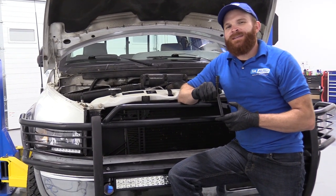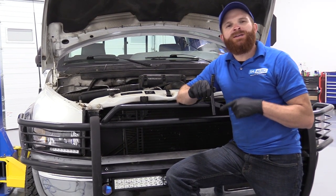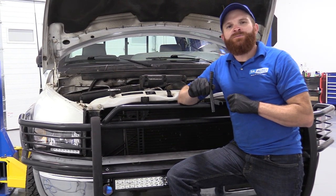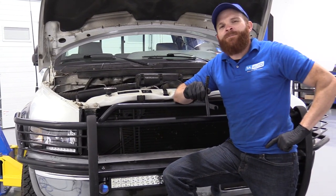Hey friends, it's Len here at 1A Auto. Today we're going to be working on a 1996 Dodge Ram 1500 and we're going to be replacing the water pump inlet tube. If you need this or any other part, check us out at 1AAuto.com. Thanks.